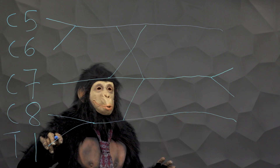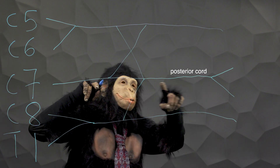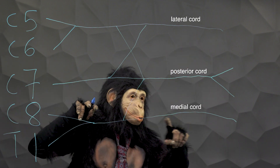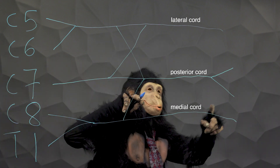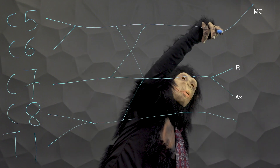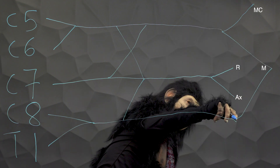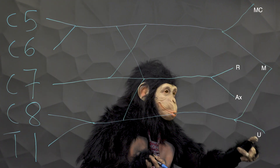Distal to the divisions are the posterior, lateral, and medial cords. The major branches of the brachial plexus are the ones on the far right side of Gunther's graphic, coming from the posterior cord and the W he attached to the lateral and medial cords.